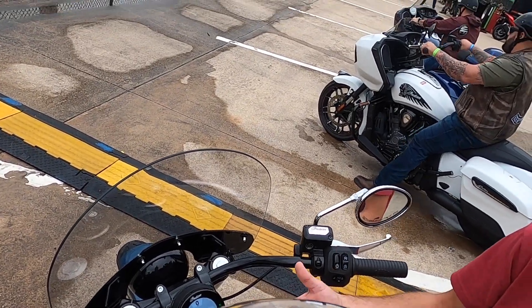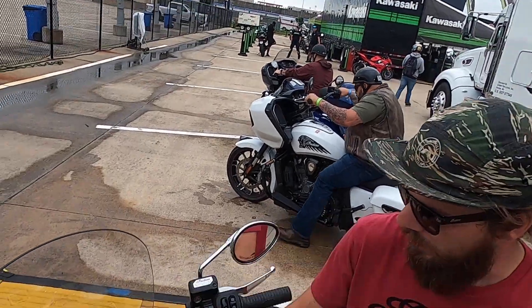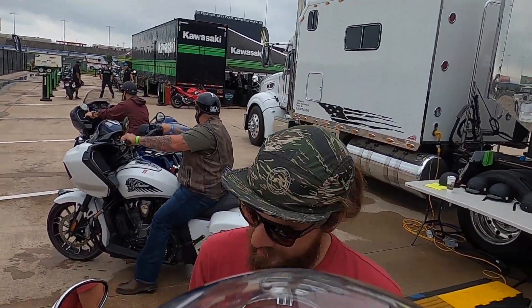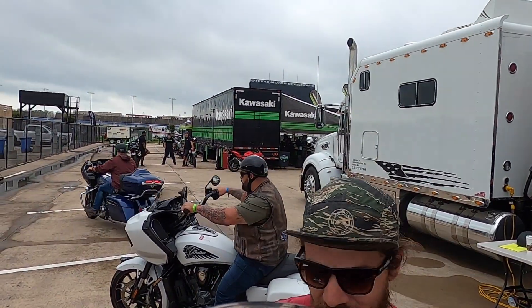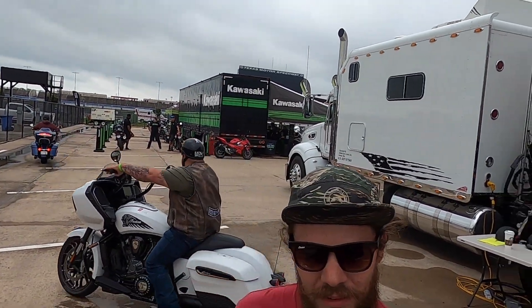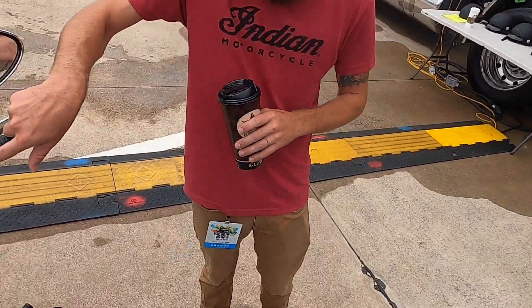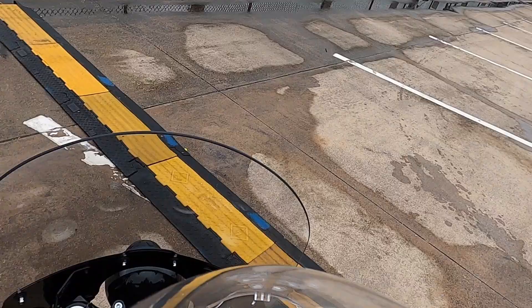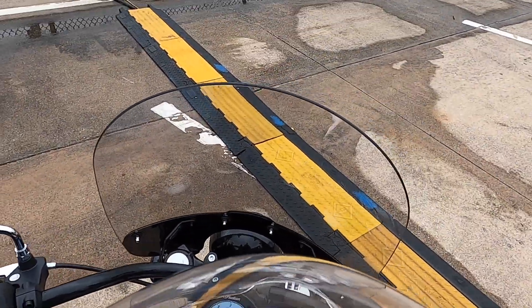Same thing as your bike — tap it, let off, it'll reset. Mine actually doesn't have the Ride Command, mine's a '16. Which is fine, I don't need it. It's a great bike and the price was right. This thing, it's a little mini Roadmaster at the end of the day.